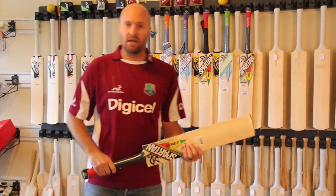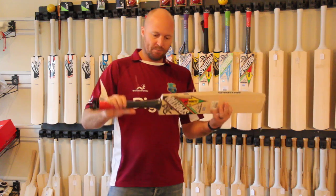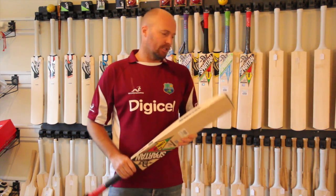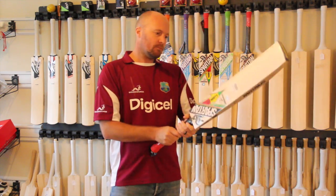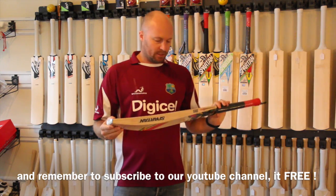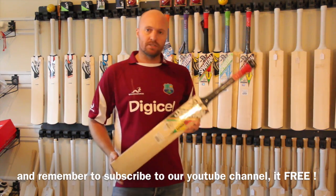Definitely a great bat. It doesn't come with a bat cover or anything like that — it's just the bat that you get — but definitely an awesome piece of willow. CricketStoreOnline.com is going to be stocking them from the new year and definitely looking at selling quite a lot of these. So a really good quality bat; I do like these and looking forward to selling them.